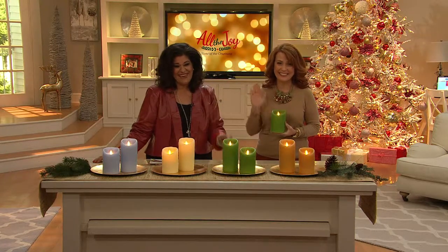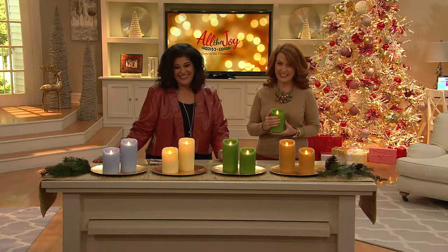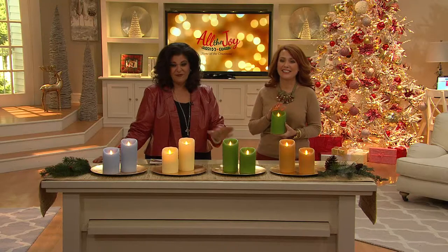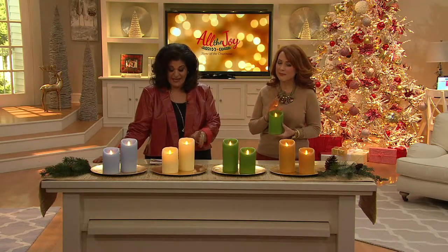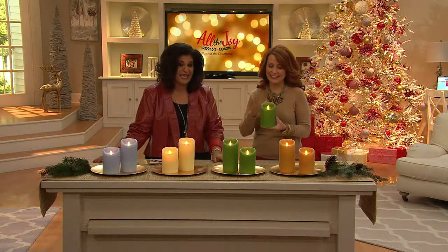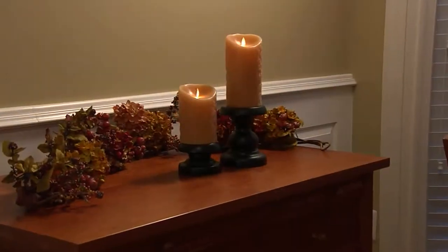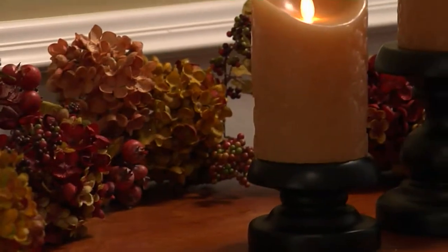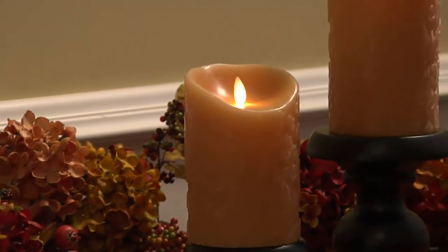Have a Merry Christmas, Pat! This is item H202620 — remember, you're going to choose your height. It's on three easy payments, still at a low featured price. Take advantage of those three easy payments, because today on QVC.com, on air, online, everything is on a minimum of three easy payments.